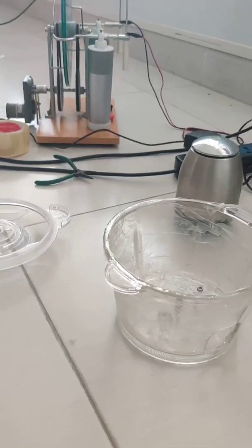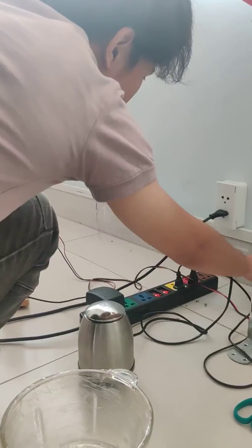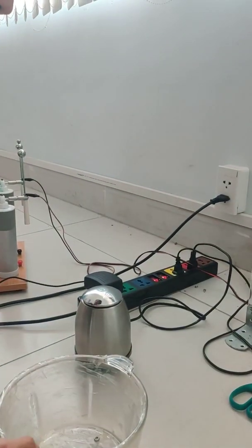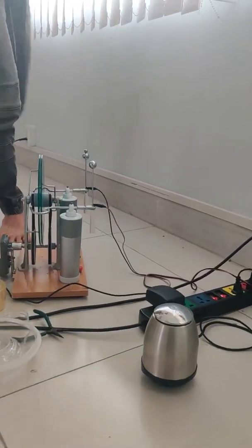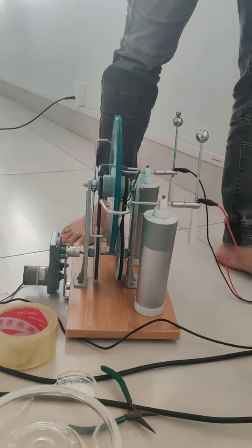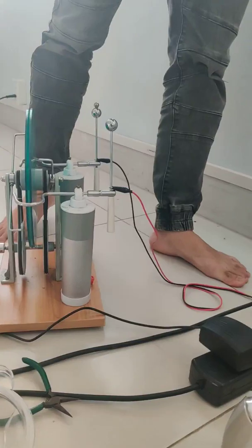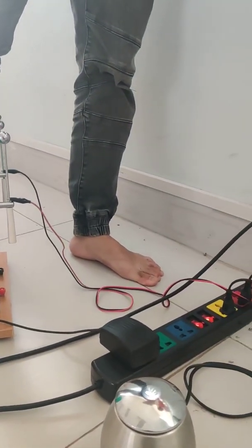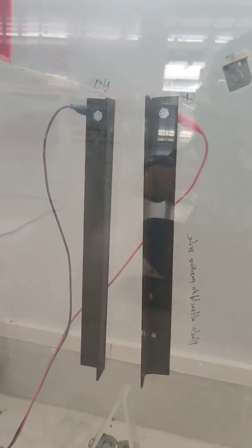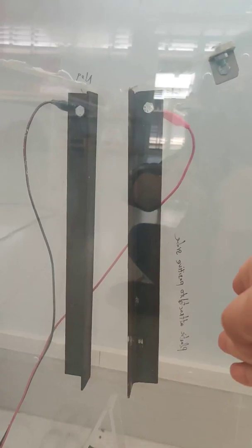Okay, go ahead. Now we are turning on the separator. Basically, the separator has a few parts. We have a high voltage machine, and this machine is responsible to deliver a high voltage between the electrodes.